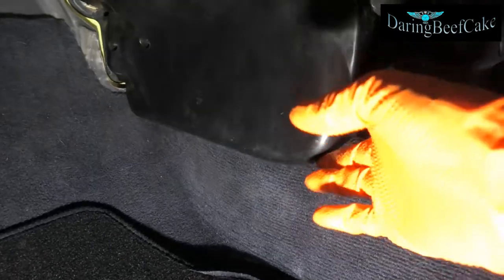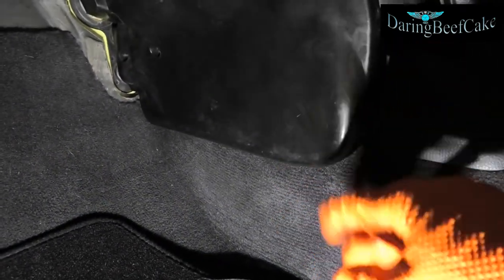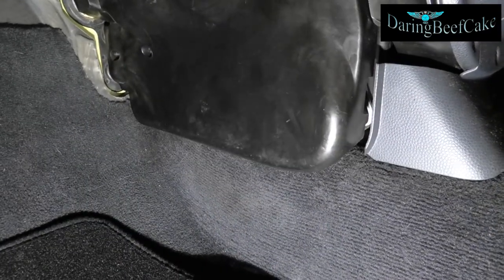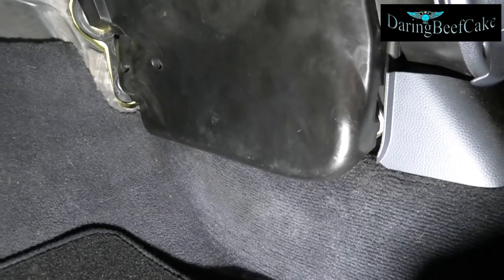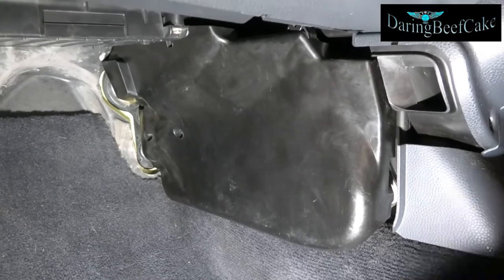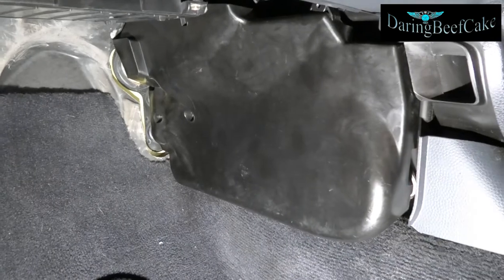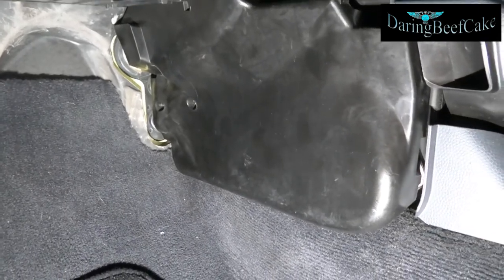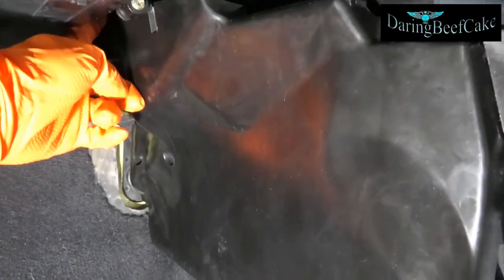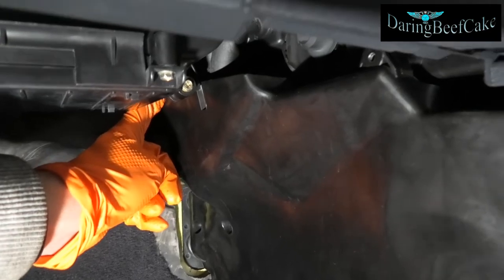I'm aware that all the Minis of the same age may have different screws — they might be Torx T20s or T25s. Now there's another screw in this cover. I removed those two and you can actually remove the cover, but there is another one that is hiding somewhere up here, so I'm going to have to try and get to that.